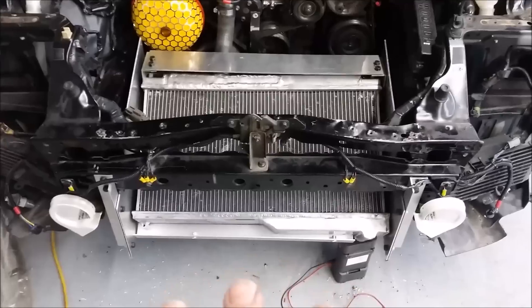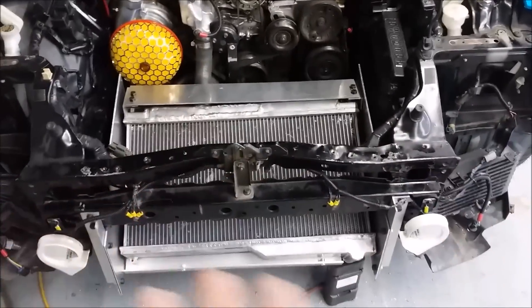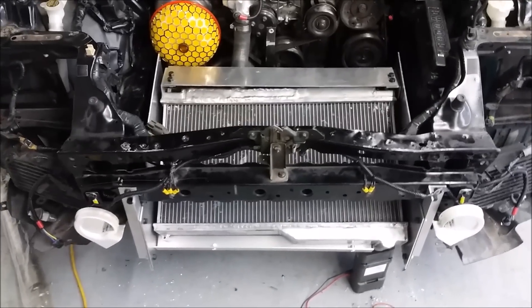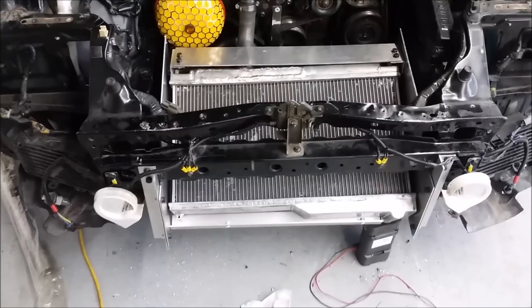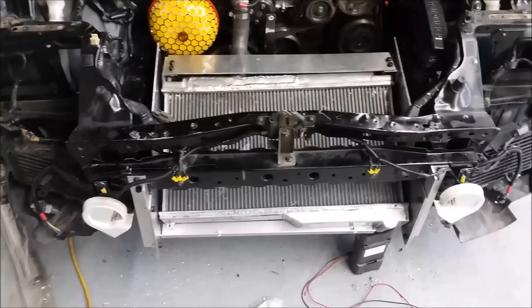The goal is that the next video will show you how this all sits before the bumper goes on. I'll make sure we get a video with the intercooler in, everything buttoned down and solid, so you can see exactly what's going on.